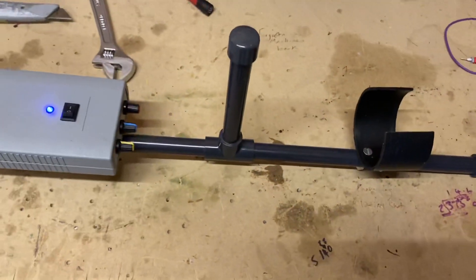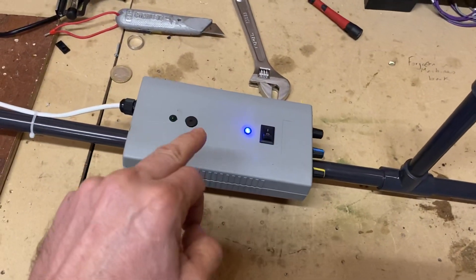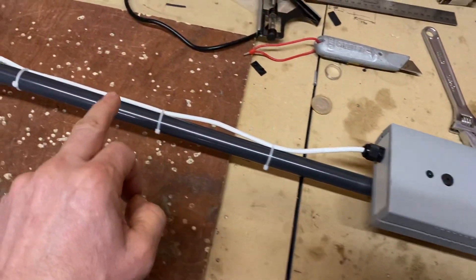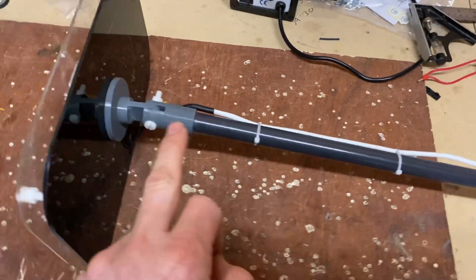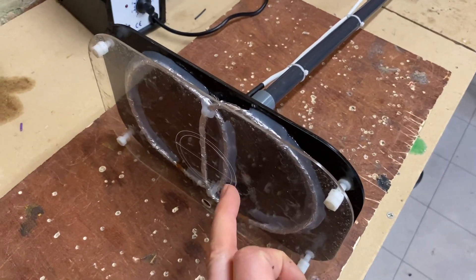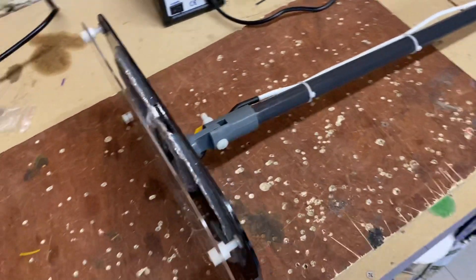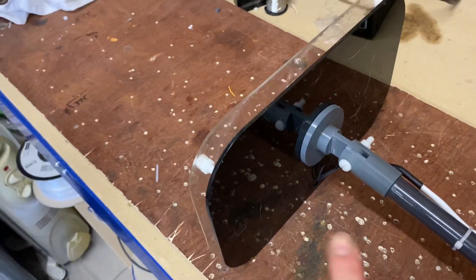That's where you put your arm in — the handle, all PVC pipe, the control box. Again PVC, 3D printed clevis joint. And we've got the two coils set up here — this clear perspex is to protect the coils, and the black perspex is to mount everything.